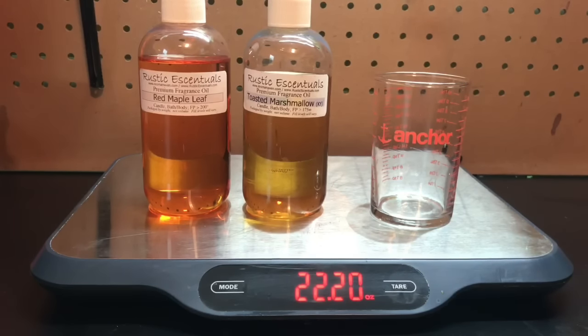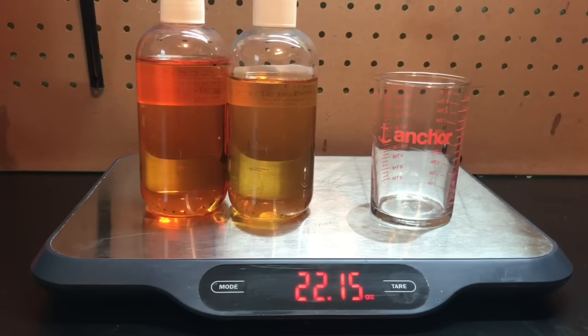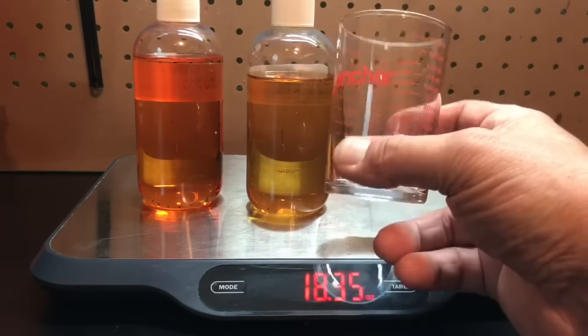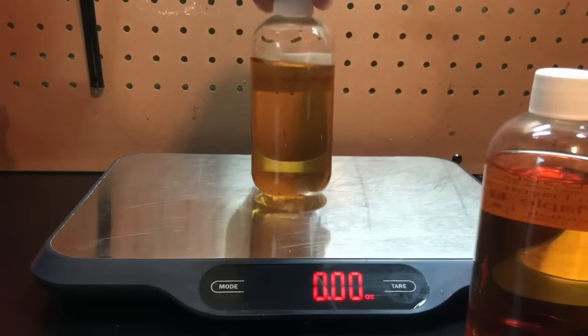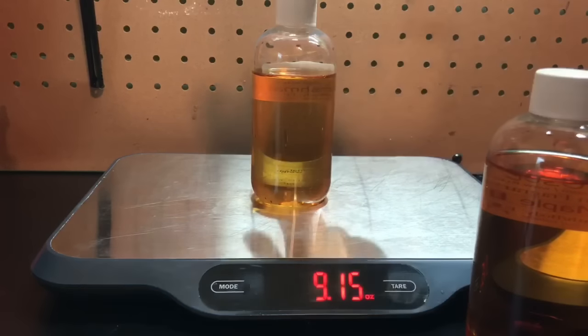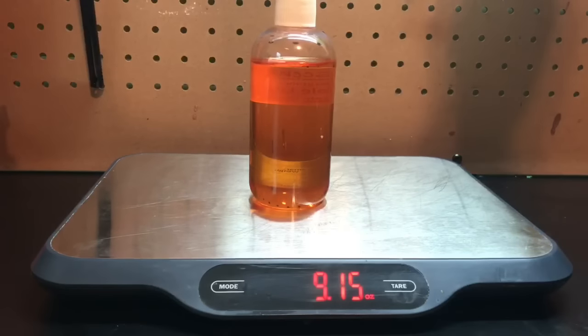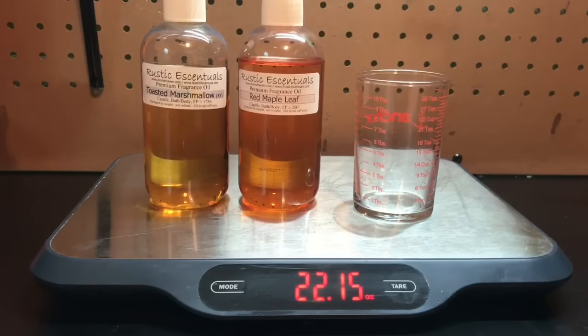I mentioned in one of my earlier videos how it's important to measure your fragrance oils by weight rather than volume. Let me show you an example. We've got two fragrance oils from the same company — Rustic Essentials — red maple leaf and toasted marshmallow, both in the eight-ounce fragrance bottles. By looking at them it appears there's more in the red maple leaf than the toasted marshmallow, but I'm going to show you there's not. The toasted marshmallow eight-ounce bottle weighs 9.15 ounces accounting for the plastic bottle, and the red maple leaf is also 9.15 ounces — they're the same weight. If you measure by volume rather than weight your measurements are going to be off, so get a scale and measure by weight.